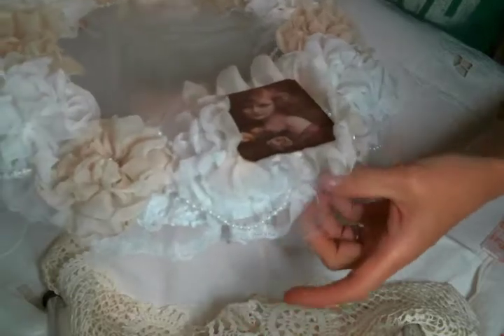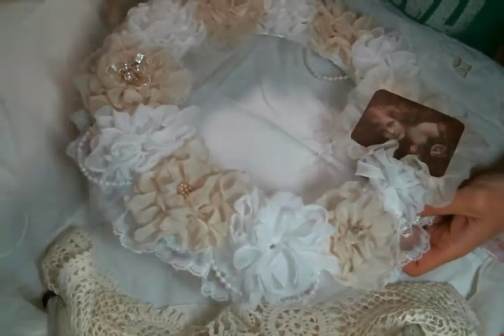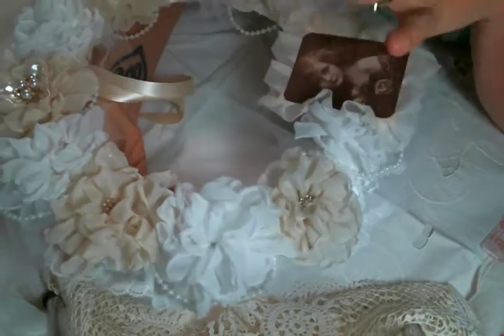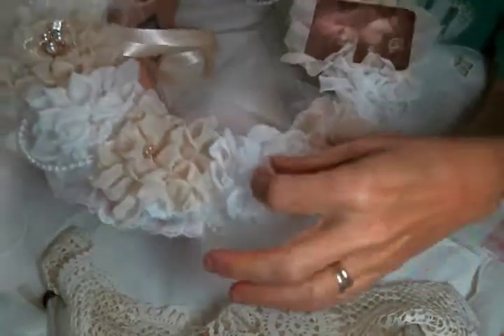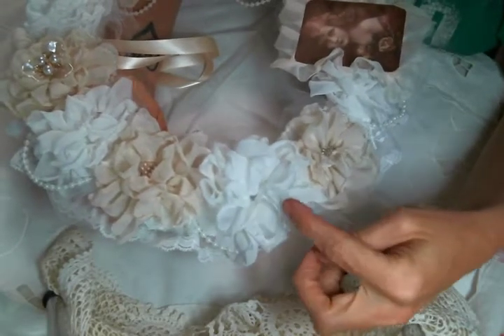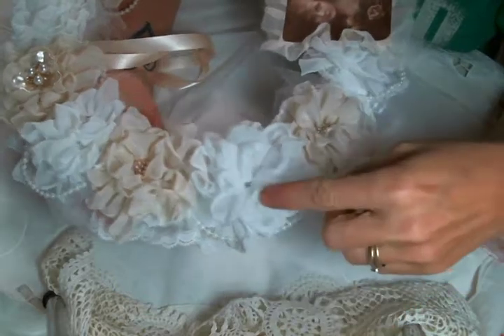Then I placed a gathered lace around the edges, which you can also find at Angel Dream Crafts — Kim on Etsy — and you'll find a link to the shop below. Then I created these flowers, which was so much fun. This is the fabric from underneath the satin on a wedding dress — they'll have this fabric, I can never remember what it's called — and I dyed some of it. I used that wedding dress lining to make these flowers.